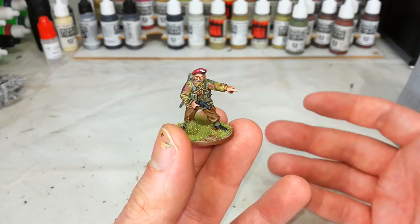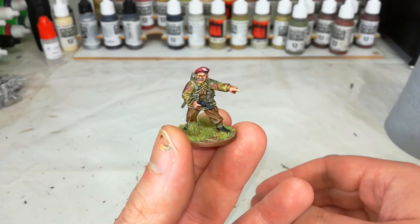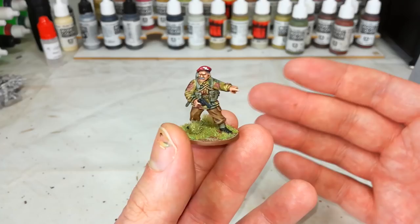Hopefully something there was interesting to you. It's a little more long-winded than some other ways I've done things, but people ask occasionally how to do this complex camo technique - well, there you go, you've got to spend some time on it sometimes. If you're doing a British airborne army, the Paras in particular really do benefit from a little extra time spent on them - these are cracking miniatures. Feel free to drop a comment below; my Twitter and Facebook are both linked there too. Thank you very much for your time, enjoy the rest of your day.